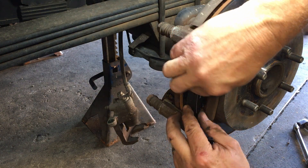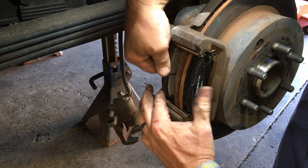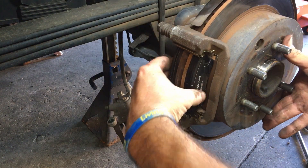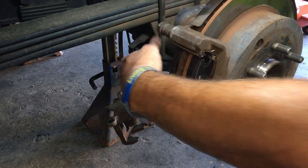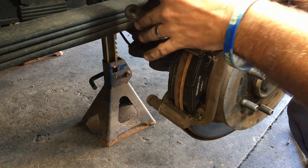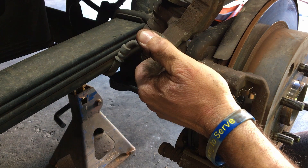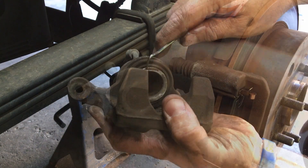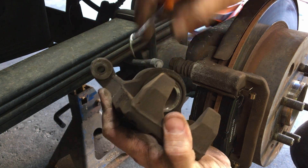Then you take your pads and throw them in there like so — yep, they just pop right in there, just like so. Once you get your pads in there, you've got to push the old caliper back. I've got just the tool to push the caliper back. See it's pushing that cylinder back — she's all the way back, just like that. Let the air right out of that thing — see how that works? There we go.